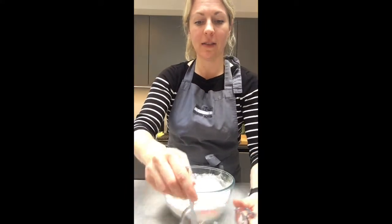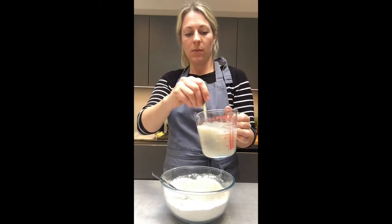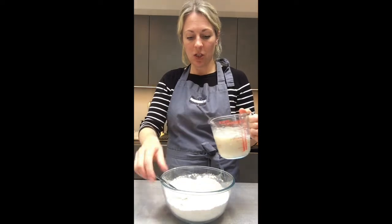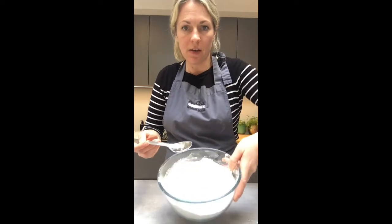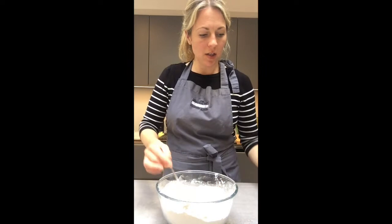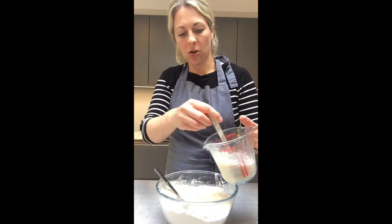Now I've let my yeast activate, I'm going to add my water with the yeast and sugar into my flour mixture. You want to make a little well in the middle — just pull your mixture to the side so you have a hole in the middle — and then pour a little bit of liquid in at a time, but don't overfill it.